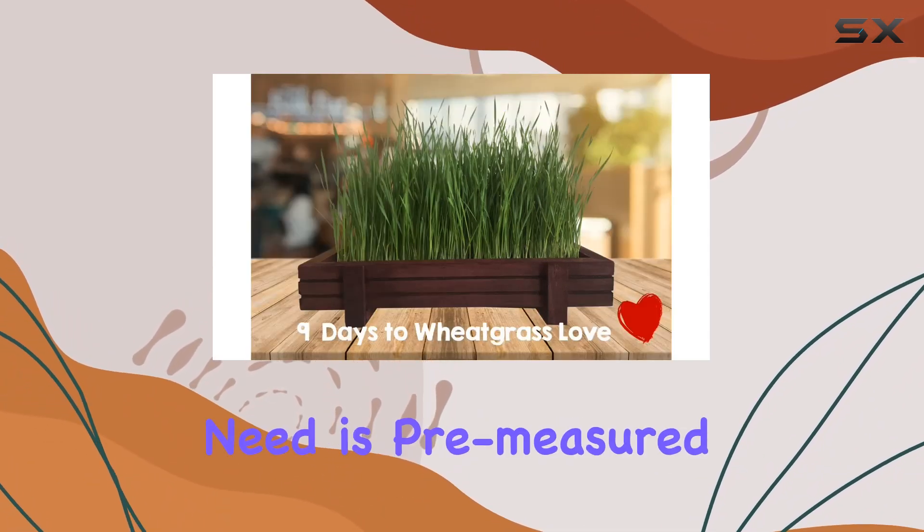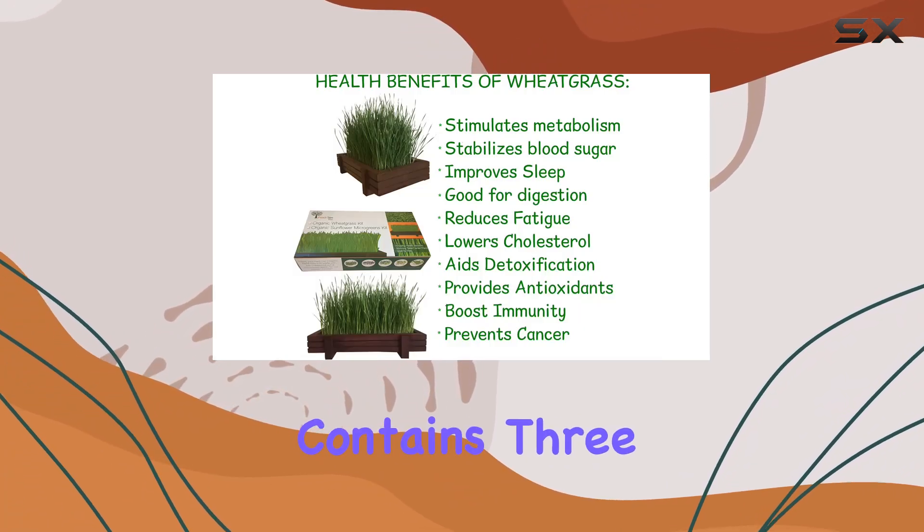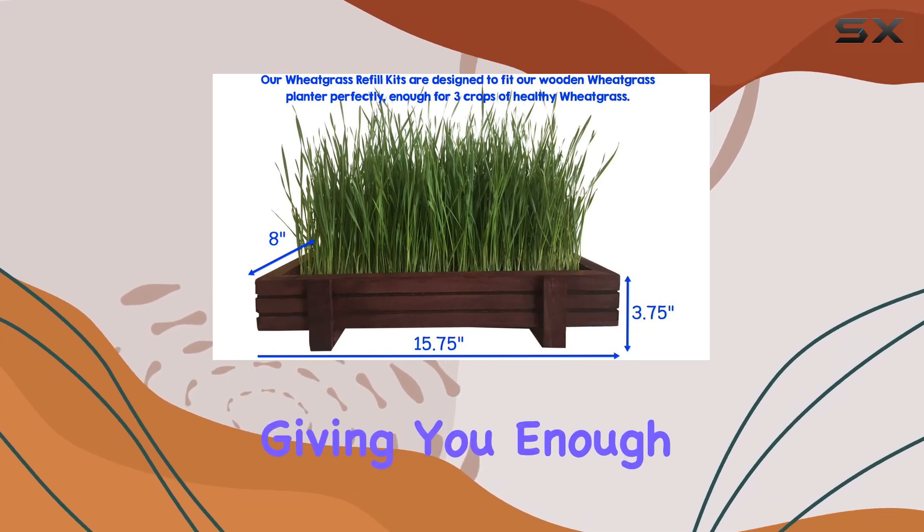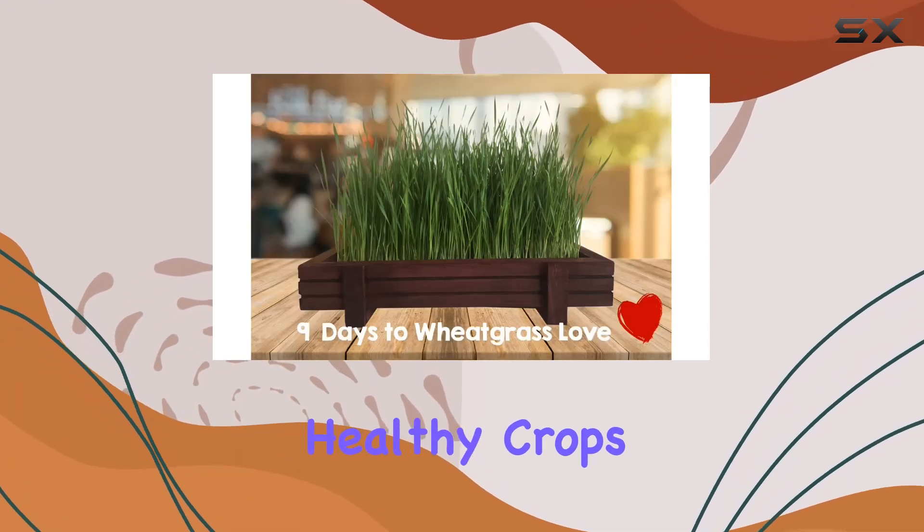Everything you need is pre-measured and ready to go. Each kit contains three pre-measured lots of Wondersoil and organic wheatgrass seeds, giving you enough to sprout three healthy crops.